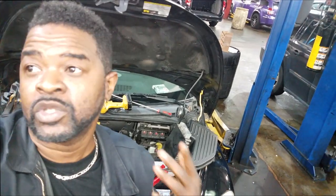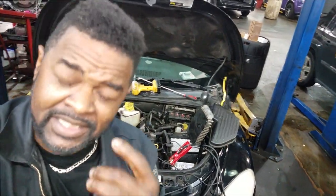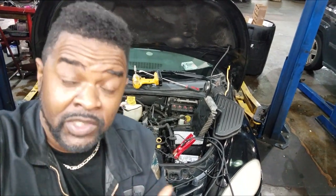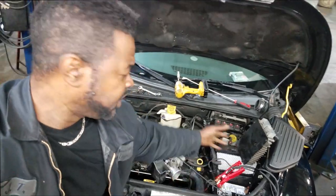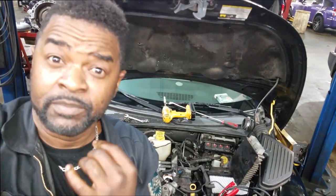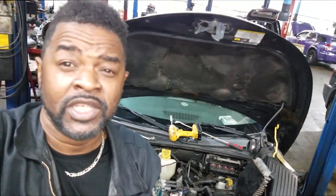Before he goes out and wastes money on a computer or an ignition coil, I'm going to go over some diagnostics with him. What I'm going to do first is go over to the wiring diagram. You're going to need a wiring diagram — always have one at your disposal — because you need to know what pins and terminals you are actually testing.